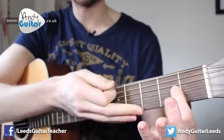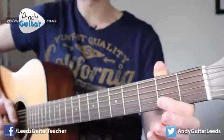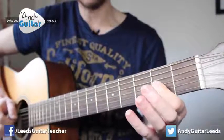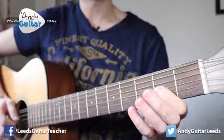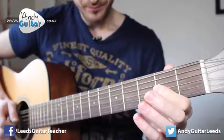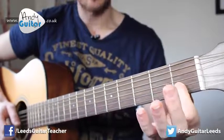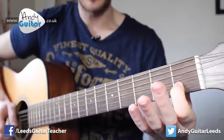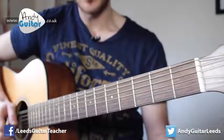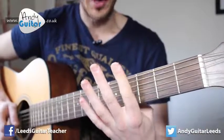Remember putting it this side of the fret, not this side, to make it all sound better. Then back to the open string. So we have: one, two, three, four. Then we move down a string, place our first finger at the first fret and play that note, then to the open B string. That's the first section.